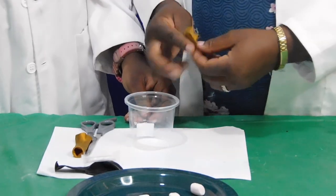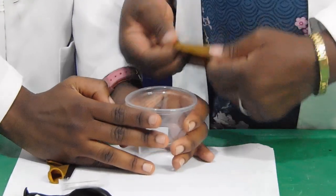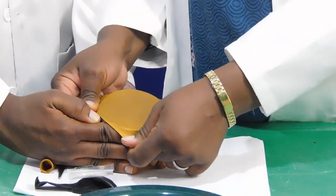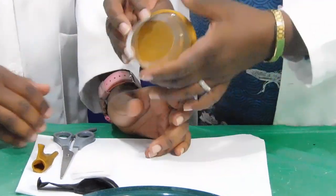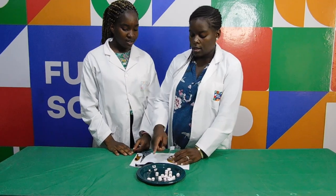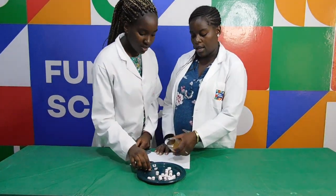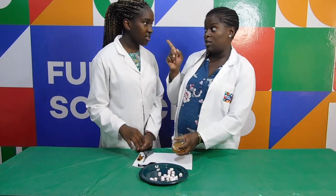I think it's ready. That looks good. Take a piece of marshmallow and put it inside, then I'm going to try and shoot it with you.